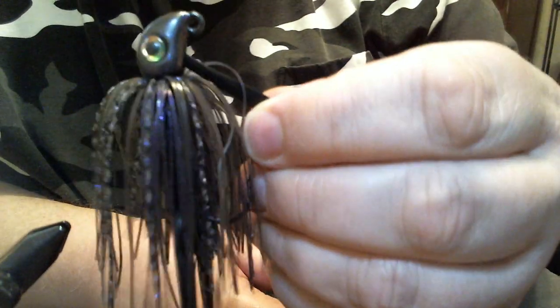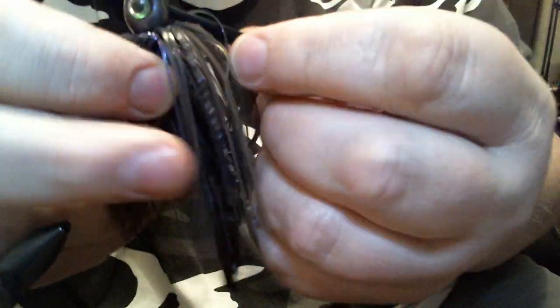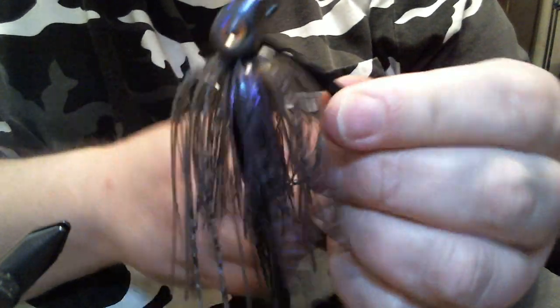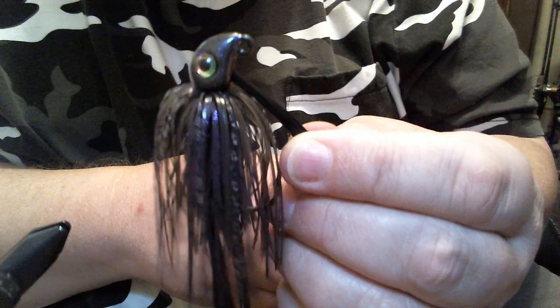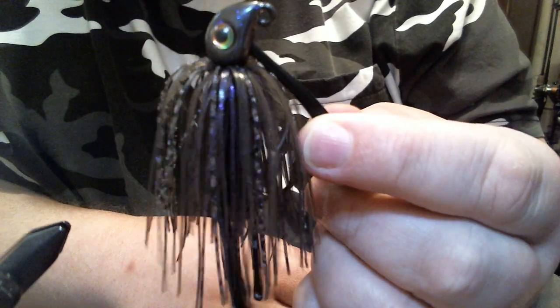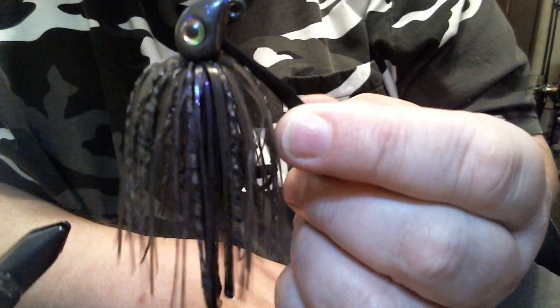That Trokar hook is sticky — it's got me. There's your smoke purple flipping jig. A little sloppy on my tying, but the jig — that's as good as it gets for grass. That is a really good head for grass. This pattern, the smoke purple, this time of year when the grass is dying off — give it a shot and let me know what you think. Thanks for watching.